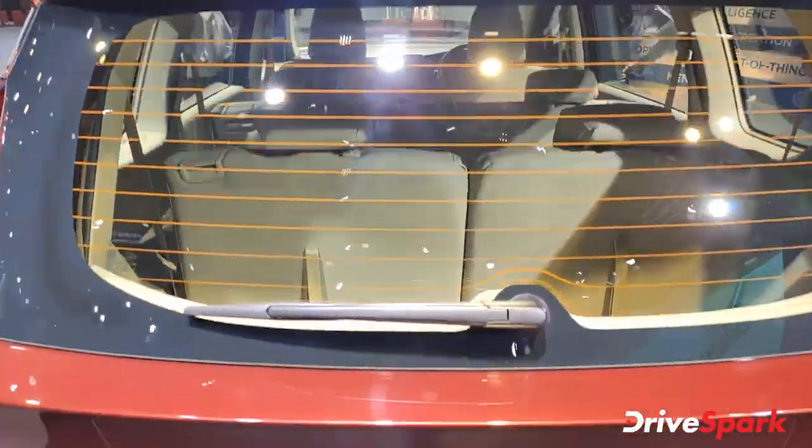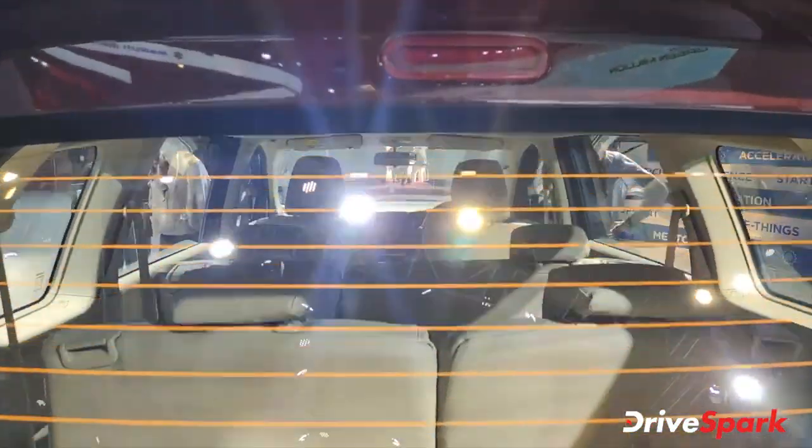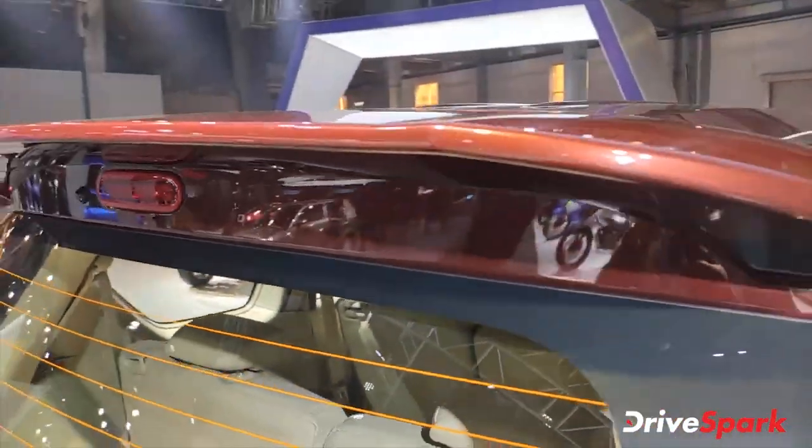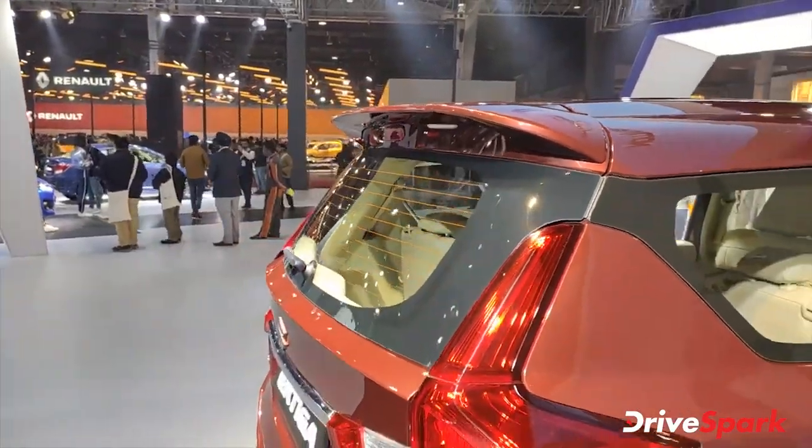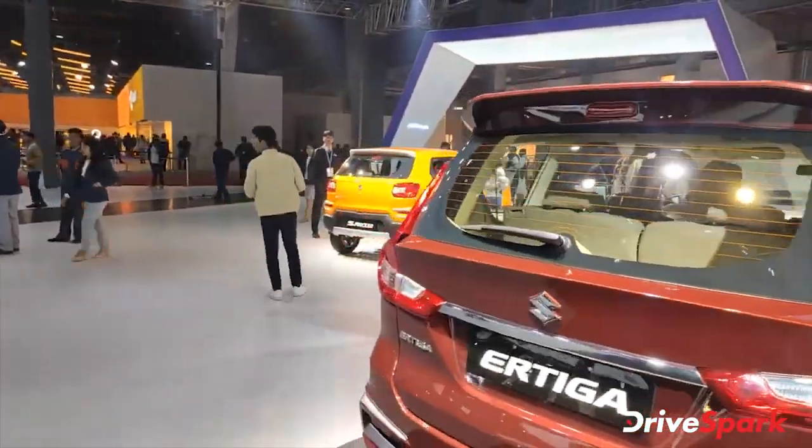At the rear you have a wiper and washer, one brake light unit, and a spoiler. The spoiler is very unique — you can see it from the sides. It looks good — a nice spoiler.